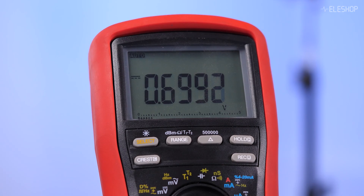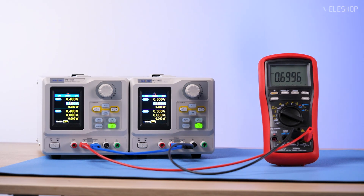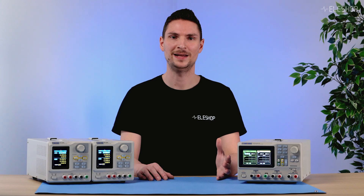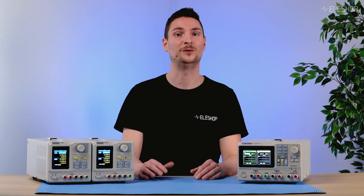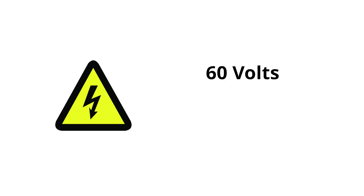Here is the result. The total voltage is the sum of the two power supplies, but the current is limited by the weaker supply. Series combinations are an effective way to increase voltage, but you must be careful.